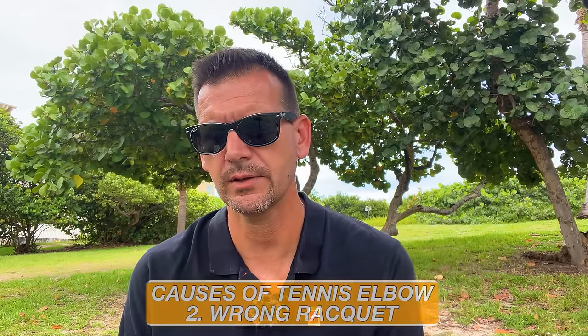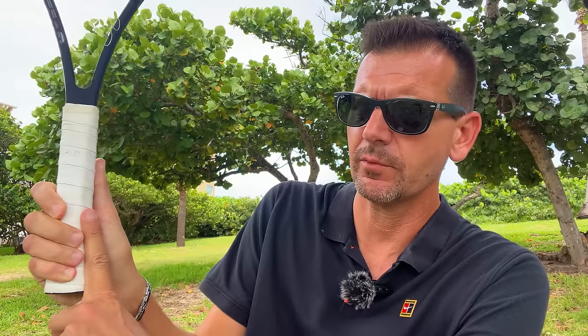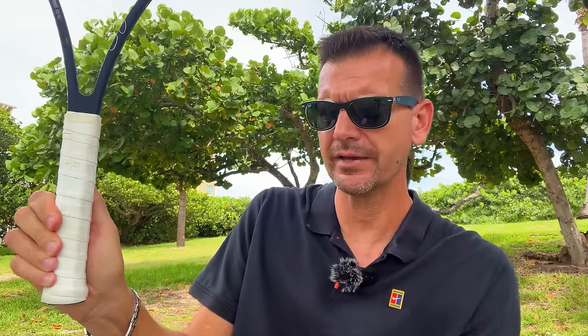The second cause of tennis elbow is your racket, and one thing a lot of people do wrong is play with the wrong grip size. You have to have the correct grip size. Here I have a racket where I can show the grip is way too small — I'm gripping all the way around with absolutely no gap between my fingers and palm. When you do this test, make sure there's enough space to comfortably fit your index finger of your non-dominant hand in that gap. In my experience at the recreational level, I see more players with a grip that's too large than too small.